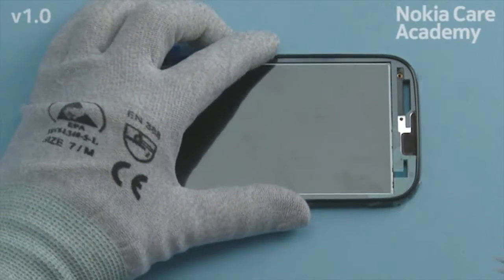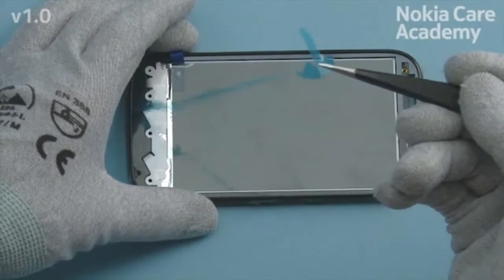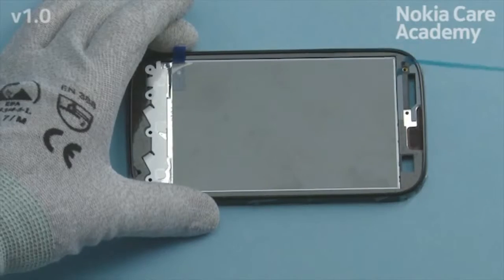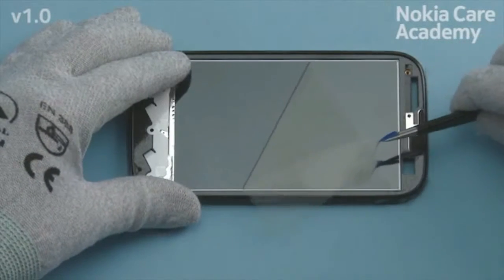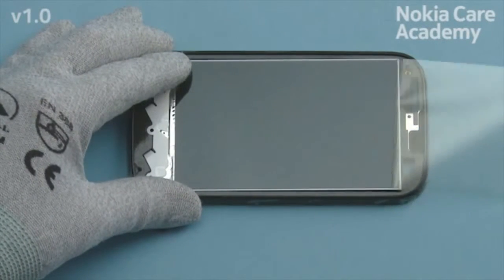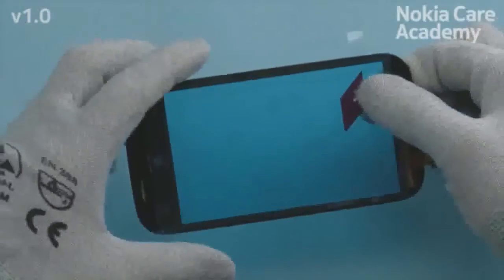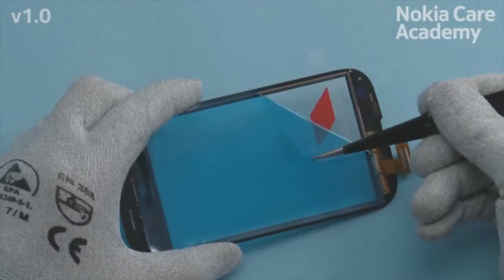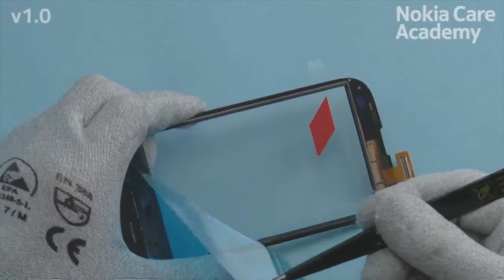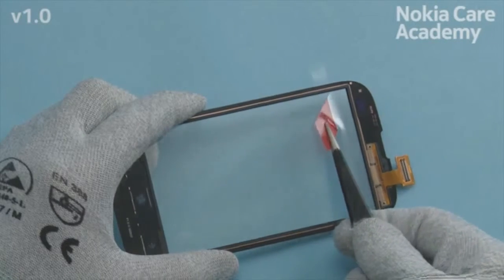Peel off the protective film from the A-cover. Remove the protective film from the display. Peel off the first protective film from the touch panel. Peel off the second protective film from the touch panel.